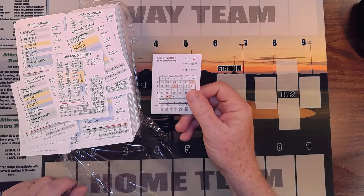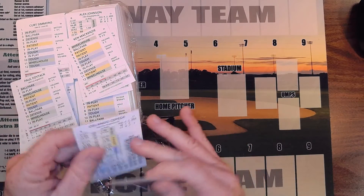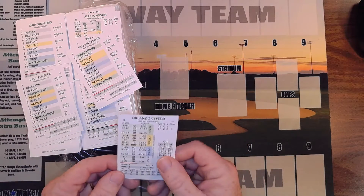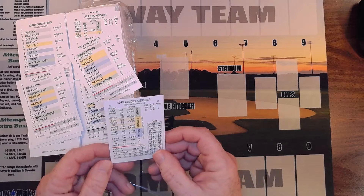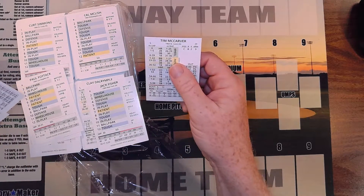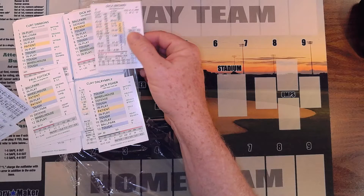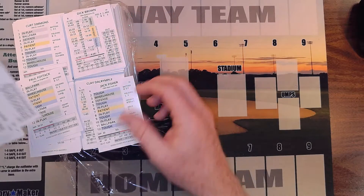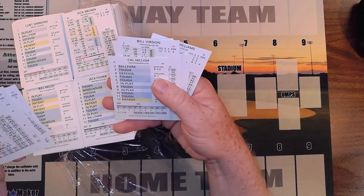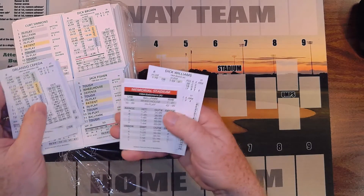Here's a card from my 1908 set from Replay — it's not as thick and it doesn't have the gloss. I really like the Replay cards, but I will have to say that the Payoff Pitch cards are the best that I have seen. So I've got the Giants, Tim McCarver, the Cardinals, Phillies, Pittsburgh, Baltimore — doesn't look like they're in any particular order, so there will have to be some sorting.